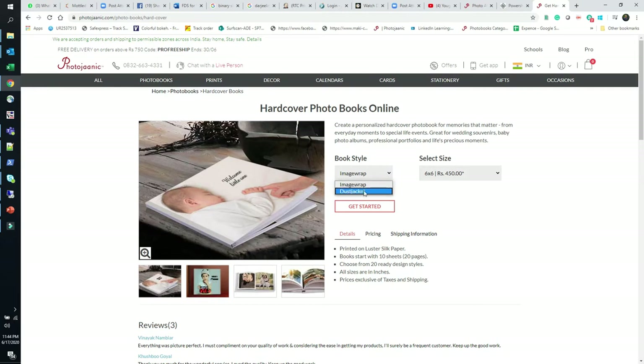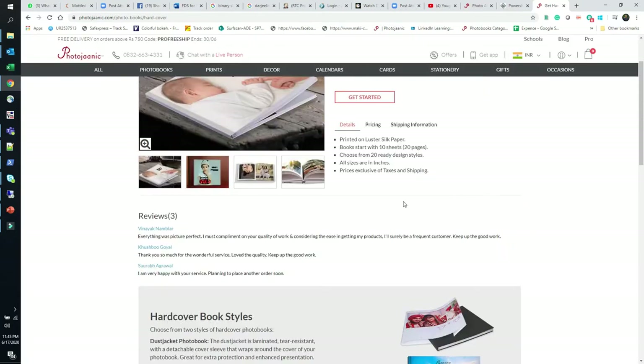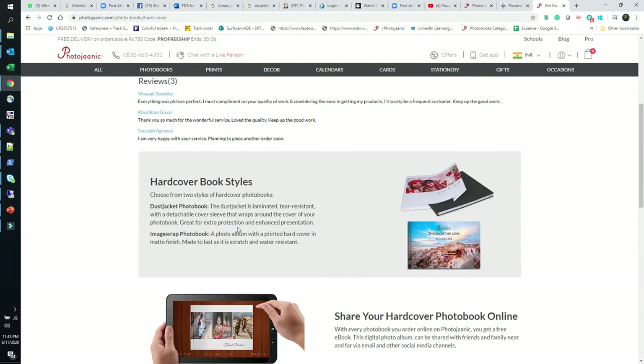There are two options: dust jacket and image wrap. The dust jacket is a laminated, tear-resistant cover with a detachable cover slip that wraps around the photo book — great for extra protection and enhanced presentation. The image wrap photo book has a printed hardcover in matte finish, made to last as it is scratch and water resistant.